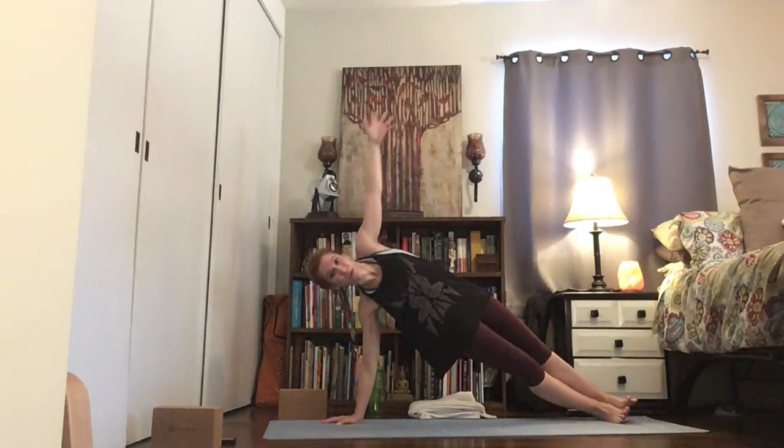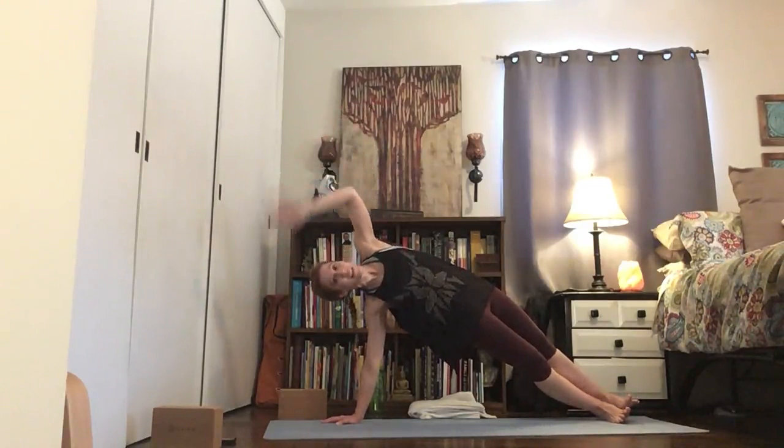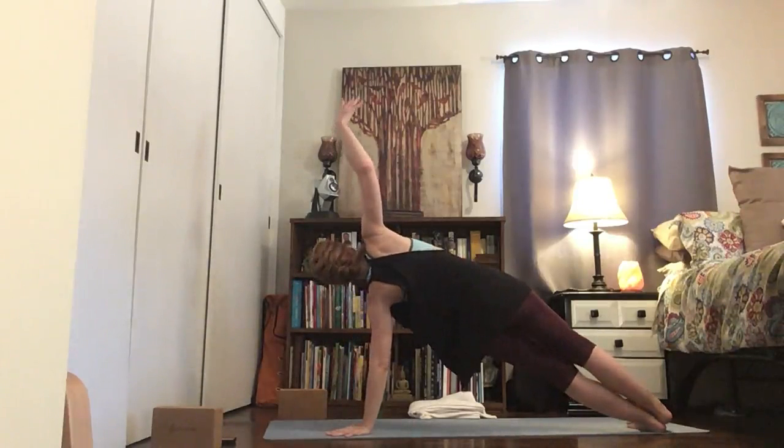Plank over to the right. Root into your right hand, roll over to the right. Make the modifications you need. Reach up — make sure this wrist is above your shoulder and not back somewhere. Lift hips up, look up at your top thumb. Take a breath, land that hand.